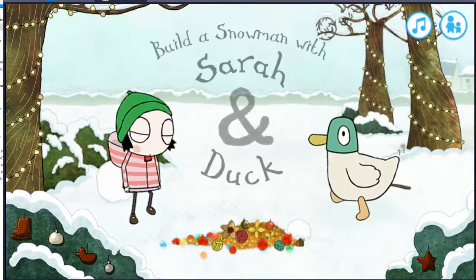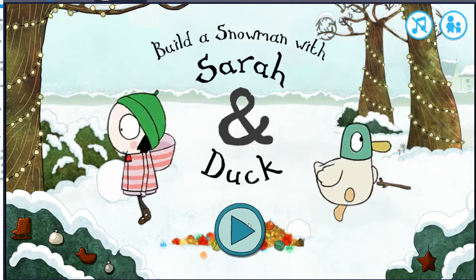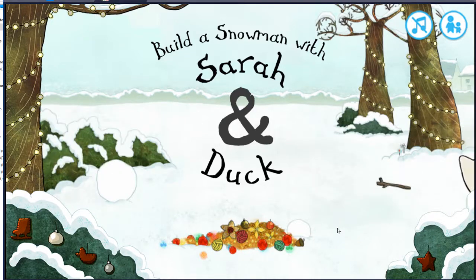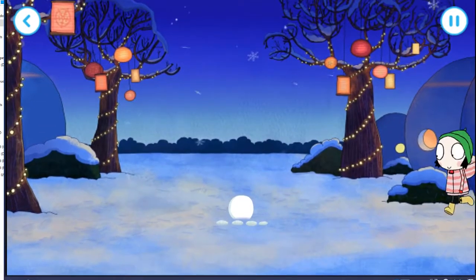Let's join Sarah and Duck. It's a snowy day, and Sarah and Duck are heading to the park.